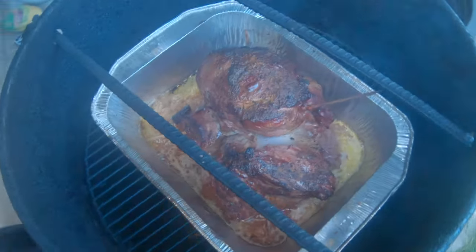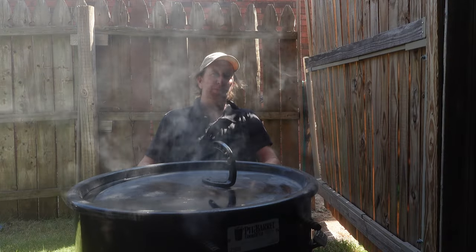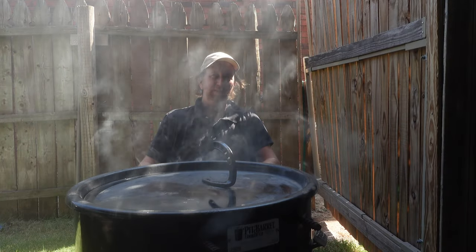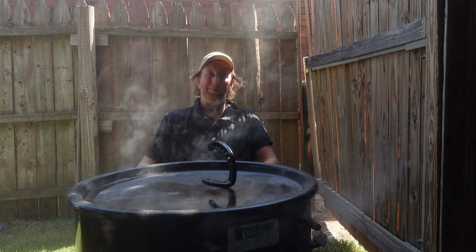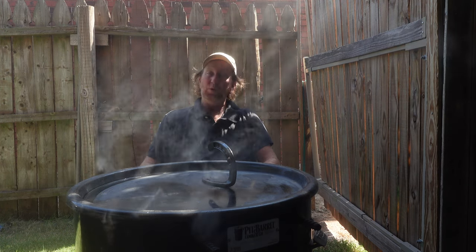Leg of lamb, boneless, seasoned up, ready to go on the pit barrel cooker. It's been a while since I've used this on this channel. Thought it's time to bring it back for a cook. I'm going to cook something I never have, always wanted to — it's a leg of lamb.